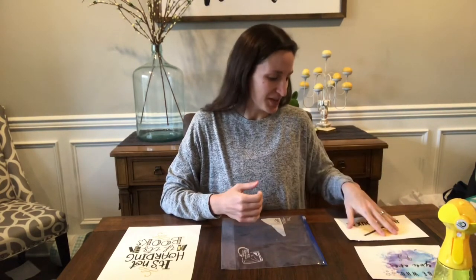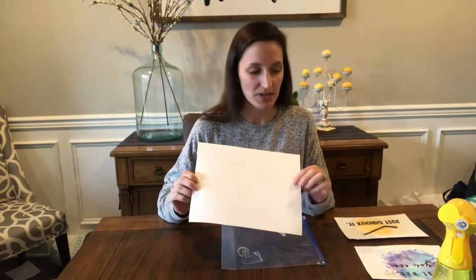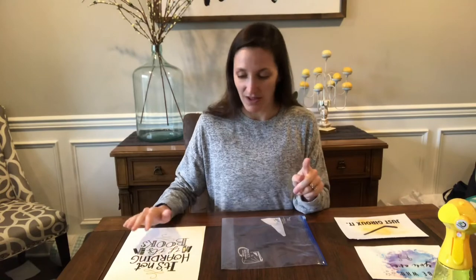Your first step is to go on the computer and print out whatever you want as your print. I'm using a thicker paper — you can use cardstock — just because water gets involved, so regular paper might get a little bubbly. A little bit thicker because water is involved.